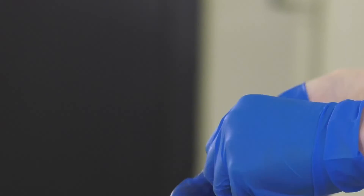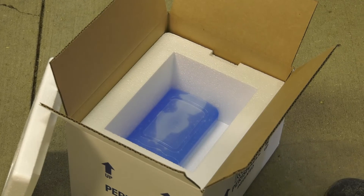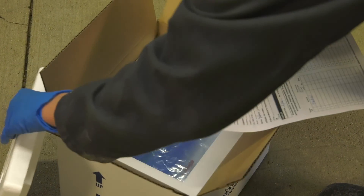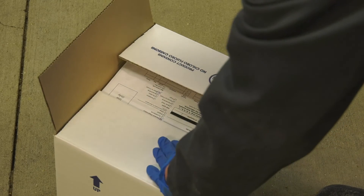Anything that could possibly contaminate the sampling from one pig to the next must be replaced or cleaned. Once you are finished collecting all your samples, secure the tubes in the cooler with enough ice packs to maintain a temperature between 32 and 40 degrees Fahrenheit or zero and four degrees Celsius. Secure the lid on the cooler with packing tape. Include a completed submission form and the appropriate mailing information.